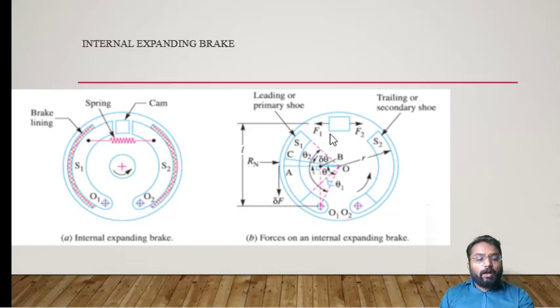At the same time, to oppose the rotating moment, a frictional force is created on the rotating element. In the case of S1, this frictional force acts downward, and in the case of S2, it acts upward.